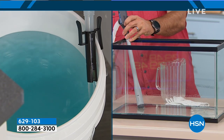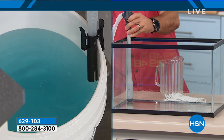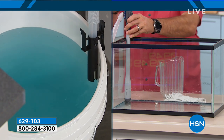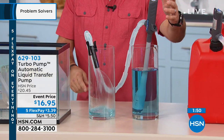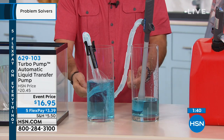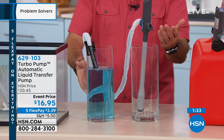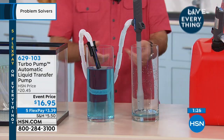$16.95 — best price you can find anywhere. Take a look at these two beakers — watch how quickly the water transfers from one to the other. Here are my hands; I'm not touching it. Watch what's going to happen in just a couple of seconds. The water's going really fast — and it shut off. We ran out of water, but once it touches that sensor, it's going to shut itself off. It's that simple. If there was more water in there, it would have shut itself off.